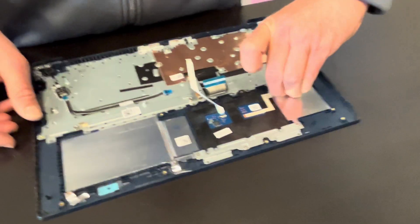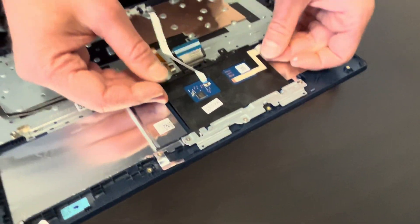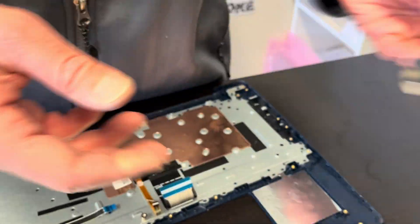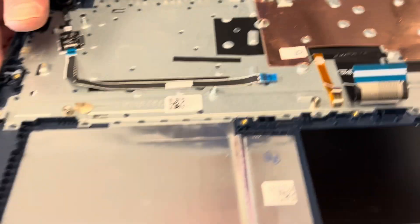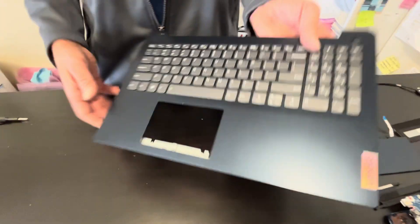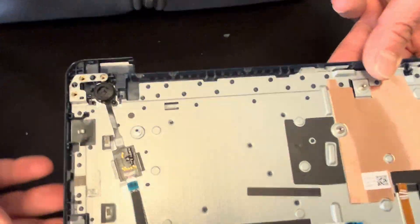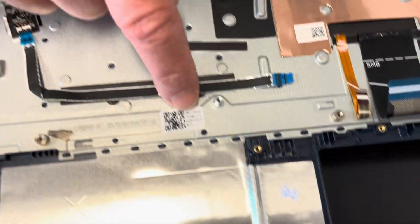Now we can take out our touchpad. That's our touchpad. And now we have left our keyboard from this assembly with the power button. Here we have the part number.